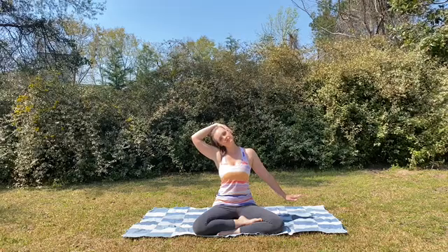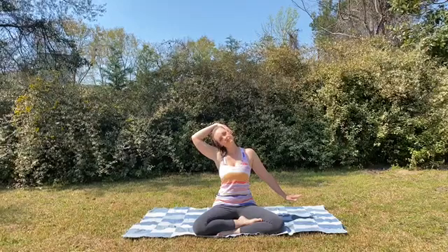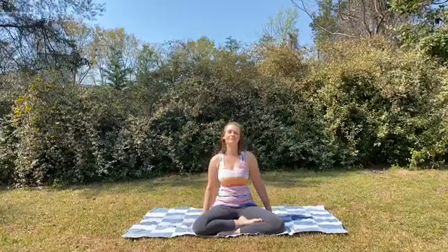Sitting tall through the spine and breathing in and out. On an exhale, release. Give a little wiggle through the shoulders.